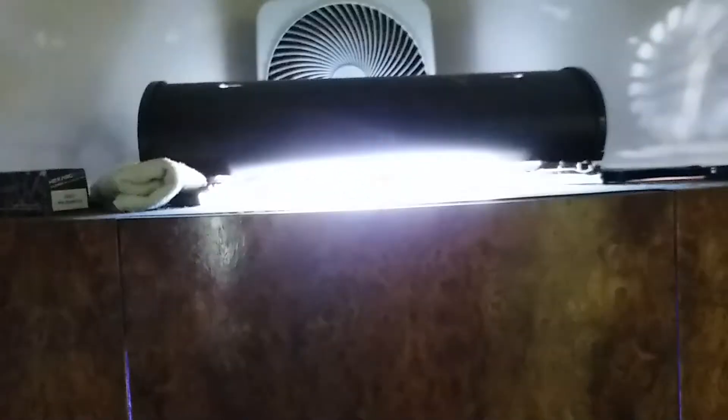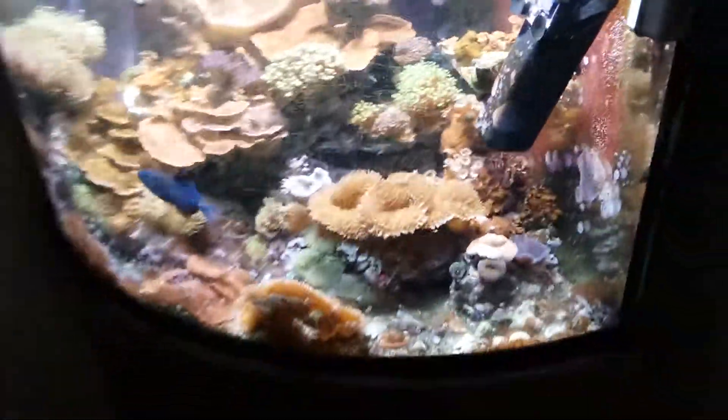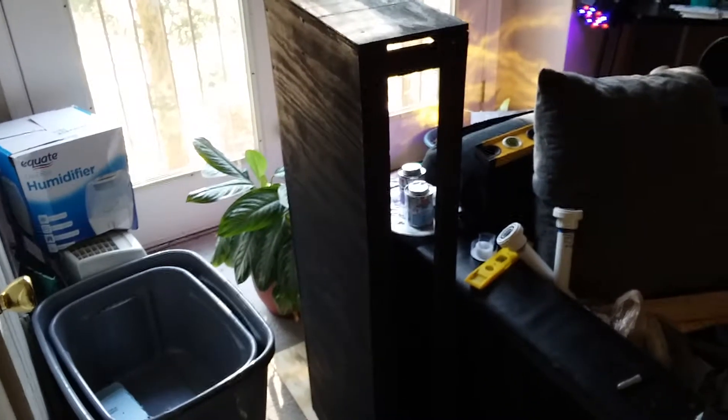Anyway, this is about the new goodies — let's show you the new build and something interesting. This is the canopy for the new build. Those are my buckets because I'm getting ready to swap everything over, and you can see my mess hall.